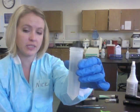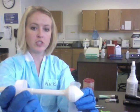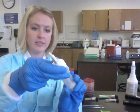Now if it's a large tissue, you will need to cut it with a scalpel. Put it in here, then take the grinder — which looks like this — and place it into the conical tube and secure the lid.